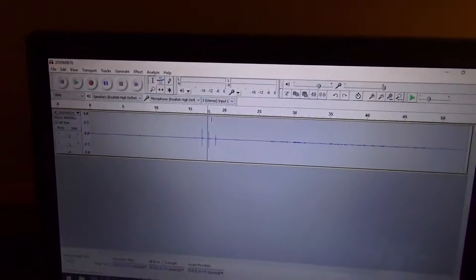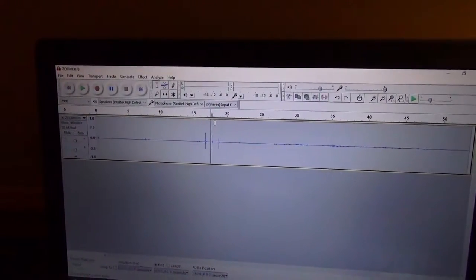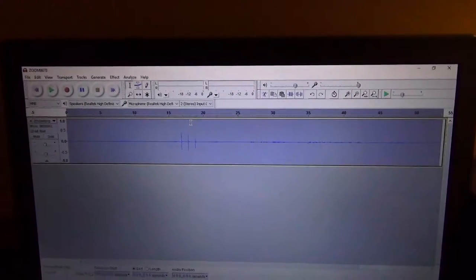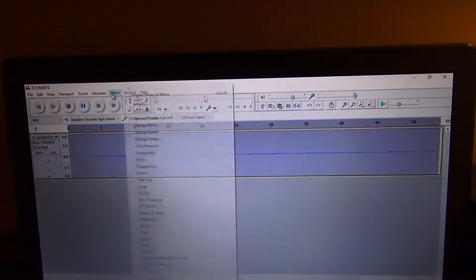It kind of reminds me of a ping-pong ball going from one side of the court to the other. So I convert it to a mono track, and then at the end once I'm all done, I'll reconvert it to a stereo track, which we'll get to in a sec.